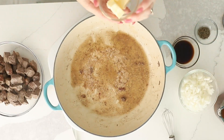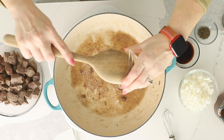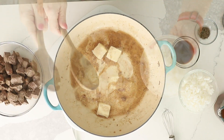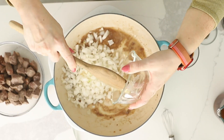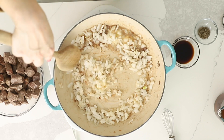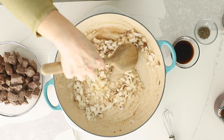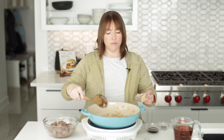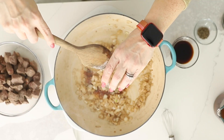I reduce the heat to medium, and now I'm going to add three tablespoons of butter and melt that. I've got a small diced onion, and we're going to cook the onion until it's translucent — it's probably going to take about five to eight minutes. Our onions are looking good, so I'm going to add three cloves of minced garlic.